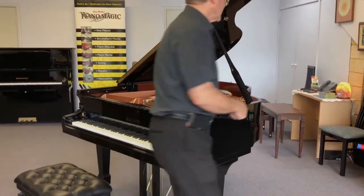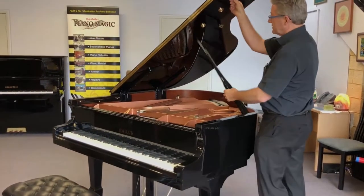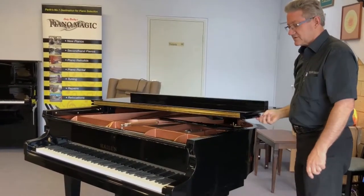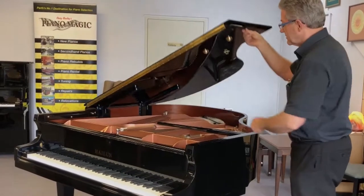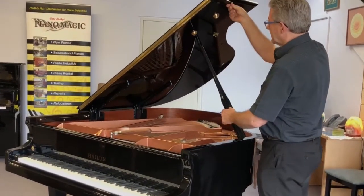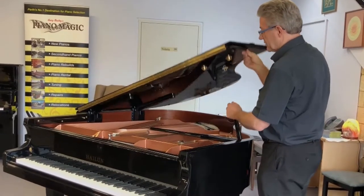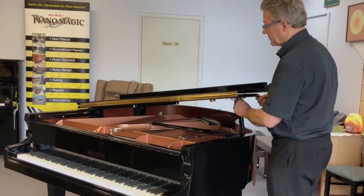Let's have a look at the magic lid. This has gas struts on the lid, so it's very easy to put down, very easy to put up. You've also got the second prop — you can bring it from here.